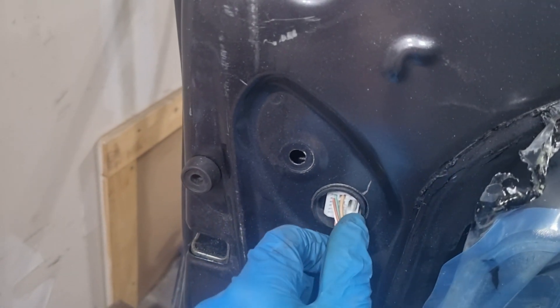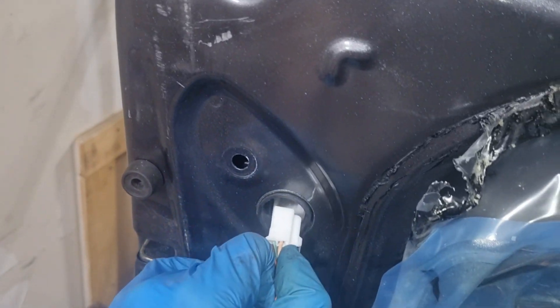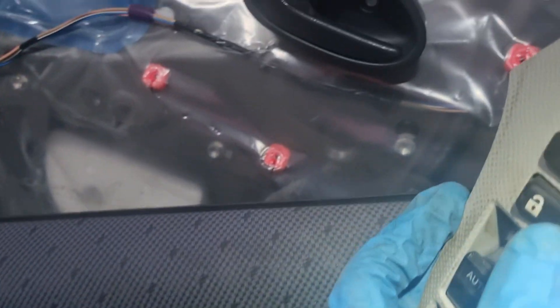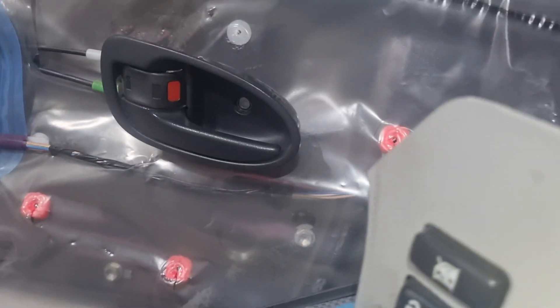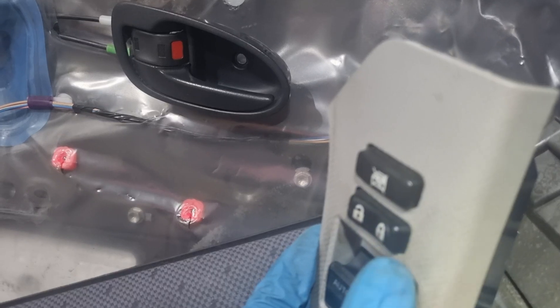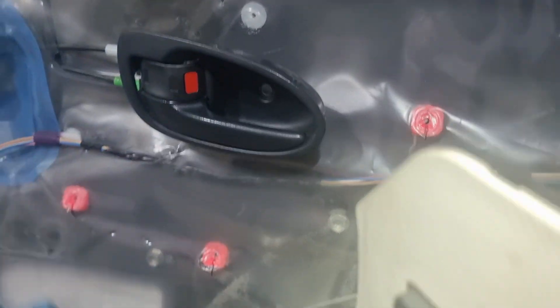Put your thumb in there, press in like so, and pull that out — it should come out real easy. Just lay that down somewhere. Now when you press your lock button, the other locks will lock but not that one. So now you have to manually do that door every time, but it will not lock on you.